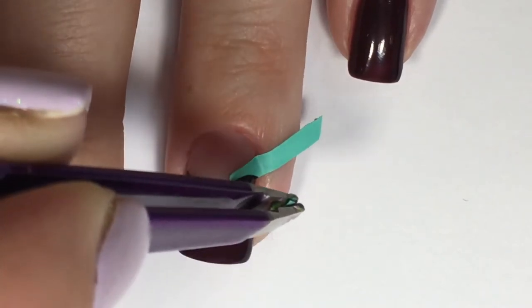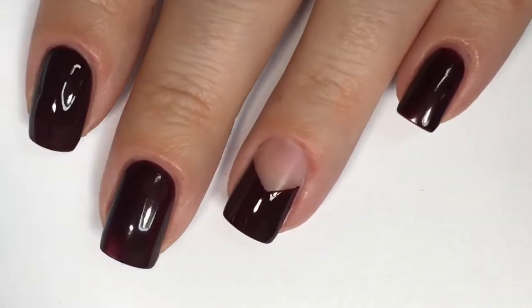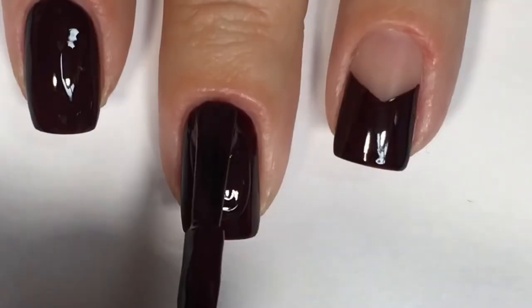Here you can see me peeling it off and it's definitely a really crisp line. So I'm going back into the rest of my nails and applying a second coat of that polish to my index, middle, and pinky fingernail.